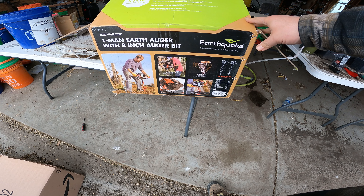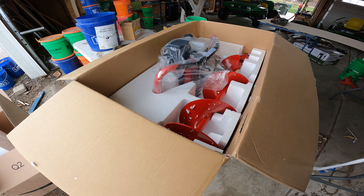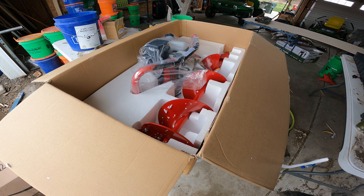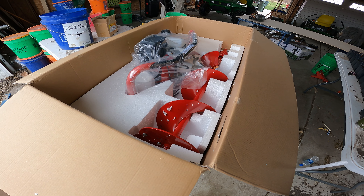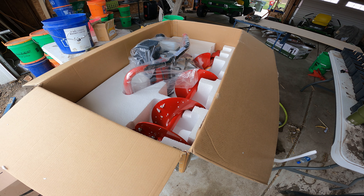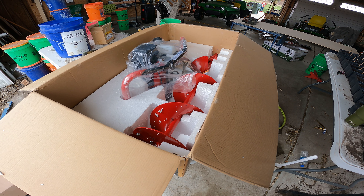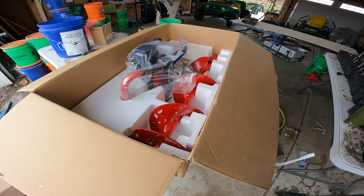This earthquake auger is still under 300 with the extension — I ordered the extension and it'll be here tomorrow. It's an eight-inch auger bit, basically a weed eater motor on top. Supposedly you can drill holes with it though it seems like you'd be lifting a lot. We basically traded out the old PTO-driven auger on the back of the tractor for one of these.